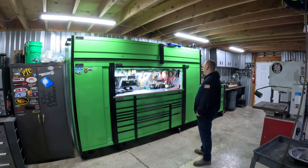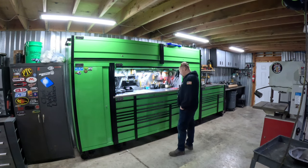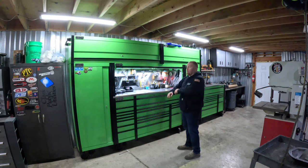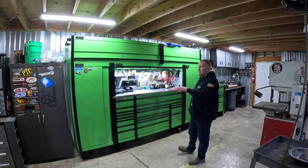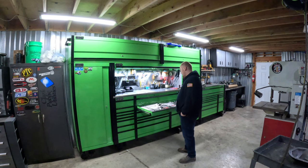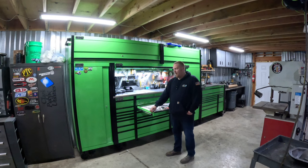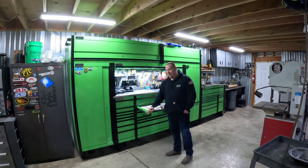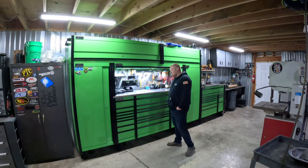Now that it's getting loaded up — I'm still not fully moved in, I bounce some tools back and forth to work — the drawers still slide really well. It still feels sturdy. The gauge thickness of the steel is the same as my KRL 722 Snap-on that I used to have, so everything's really comparable there.